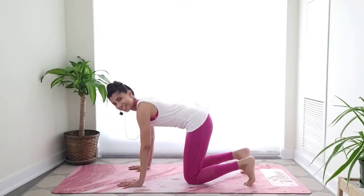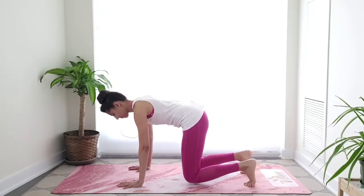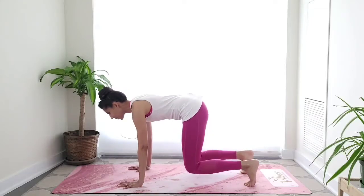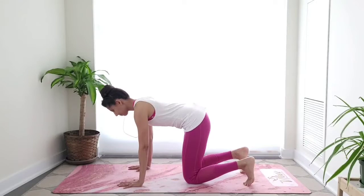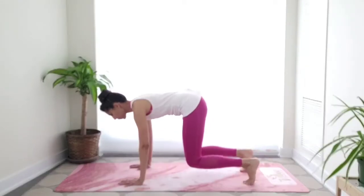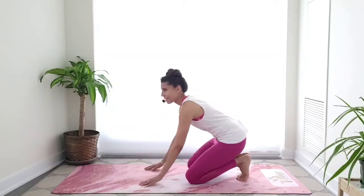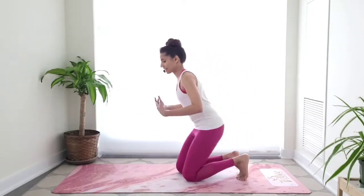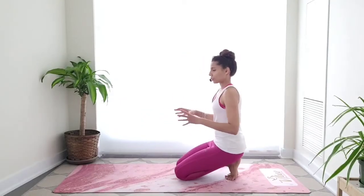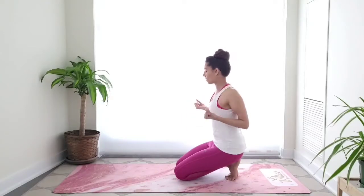Very good. Let's do maybe two more — last one. Good job, lower down the knees, and take a moment — maybe shake your hands, open and close those fingers, rotate the wrists, give your hands and wrists a little love, maybe the shoulders too. Great job everyone.